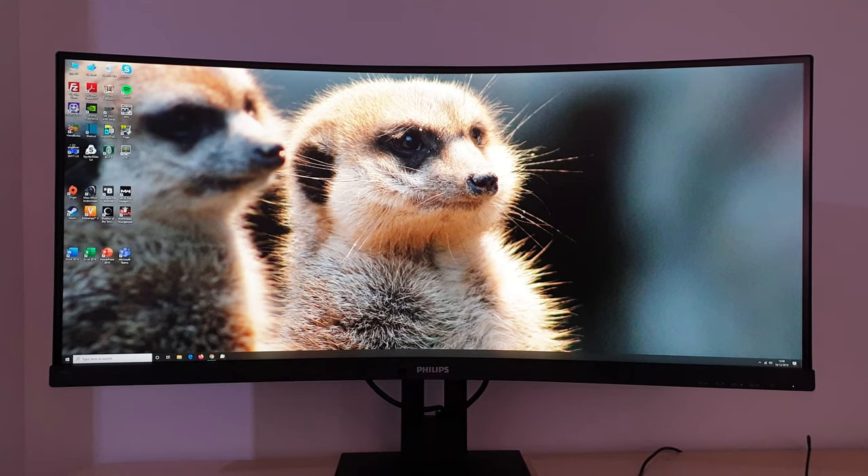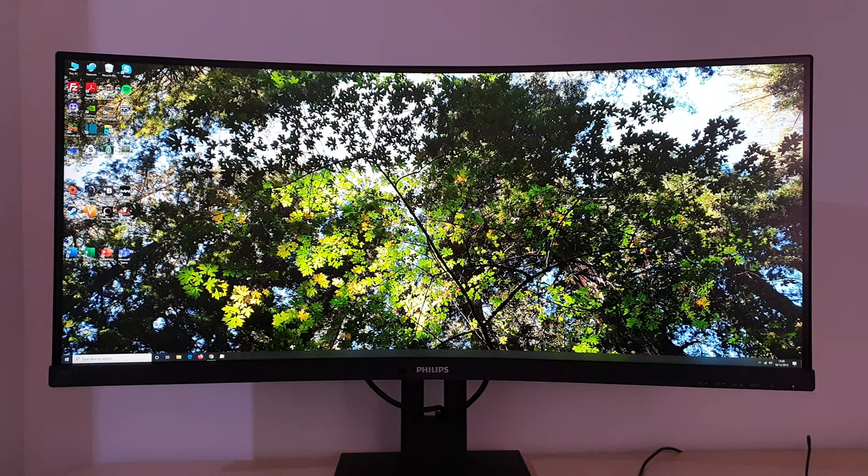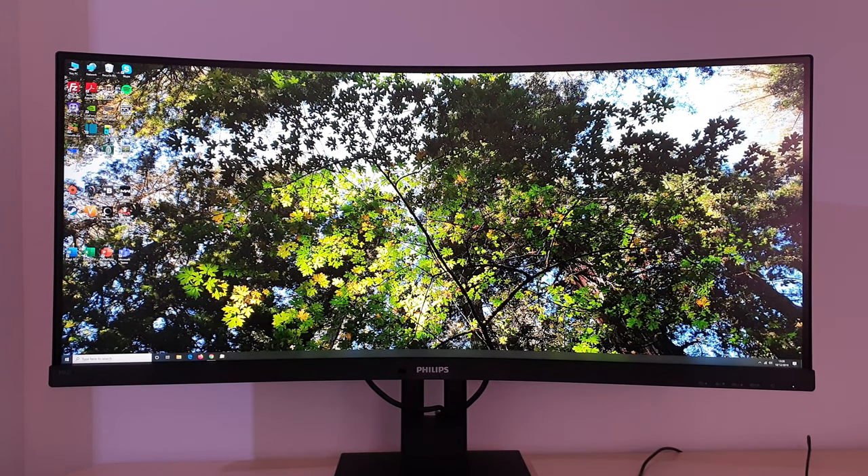Another thing I like to mention early on in reviews is the screen surface — it's something I'm particularly sensitive to if a screen surface is too grainy. This screen surface only has a very mild graininess to it; it's really quite smooth overall when observing lighter shades. It isn't quite as smooth as IPS-type ultra-wides, but compared to many matte screen surfaces there isn't the same kind of graininess. It looks pretty smooth, and most users are going to find that just fine.